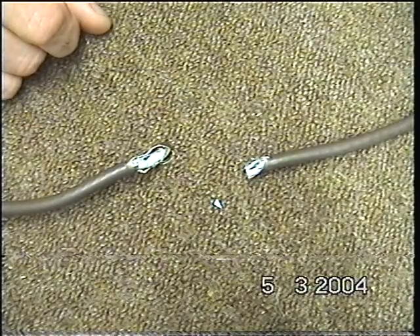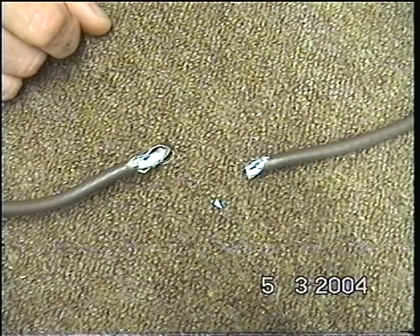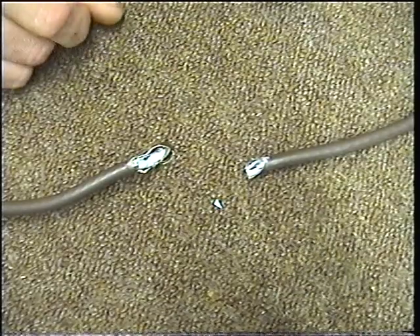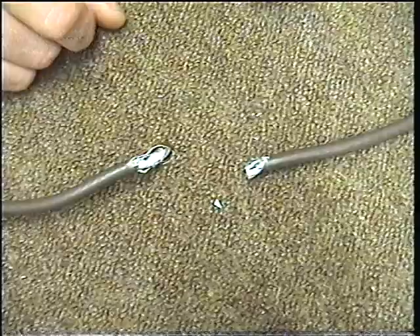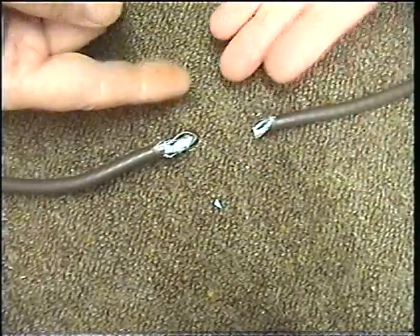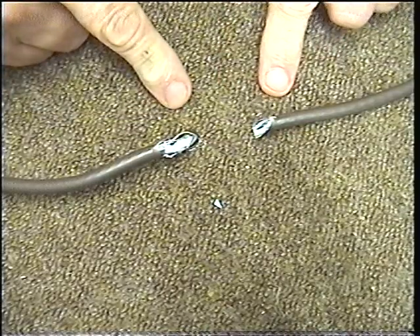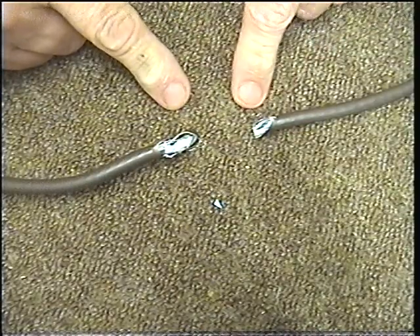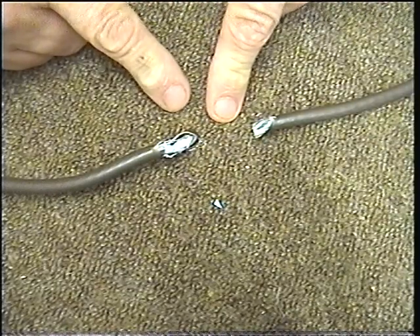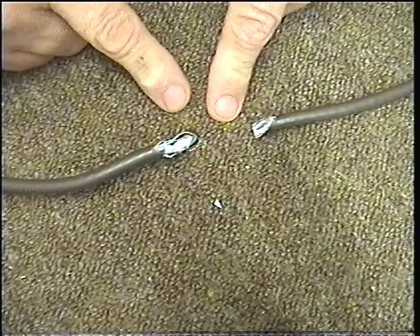Hello, this is Aerialmarket.co.uk. Today we are going to show you how easy it is to join cable that has been broken or cut, in the way of satellite or aerial cable. As you can see, this piece has probably been chewed by a dog or cut in half, and we need to put it back together.